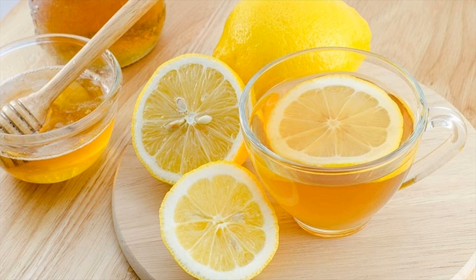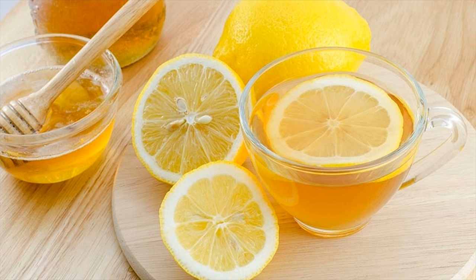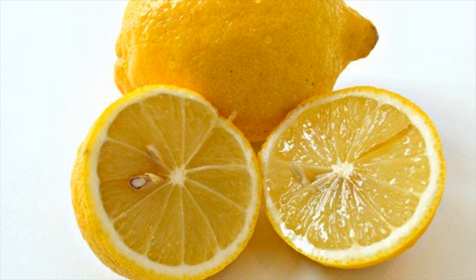Therefore, this is one of the best fruit face masks that you can try. Ingredients: 2 tablespoons of flour, 2 lemon juice, 2 egg whites. How to make: mix all the ingredients together.